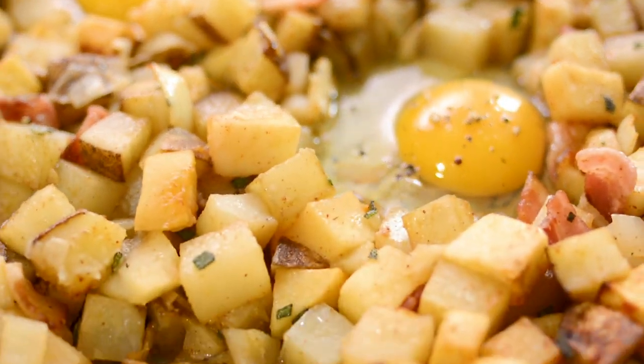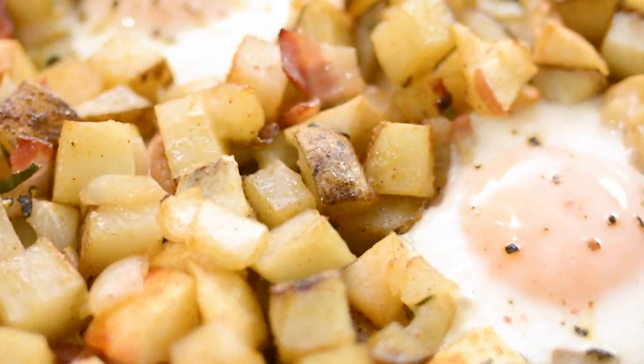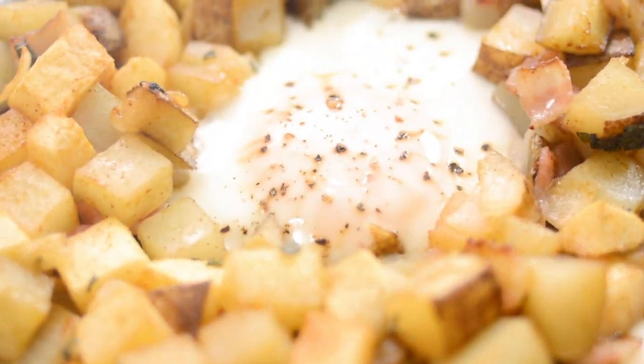Crack one egg into each well and sprinkle the eggs with a little bit of salt and pepper. Return the pan to the oven and cook until the whites are set and the yolks are still runny. This takes about four to five minutes. Remove from the oven and sprinkle with parsley and serve immediately.